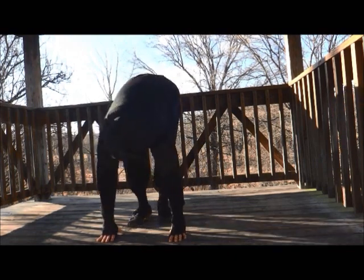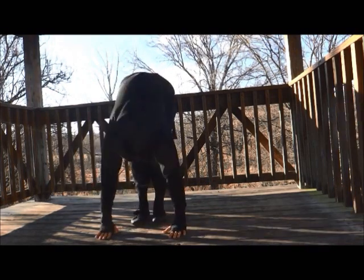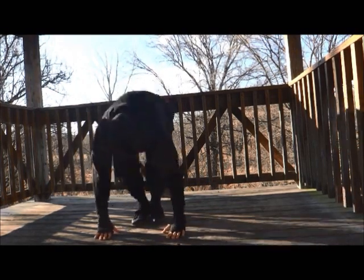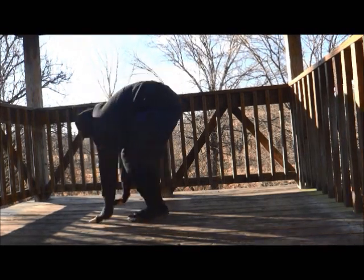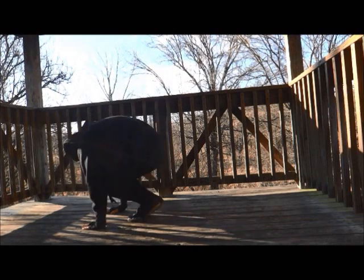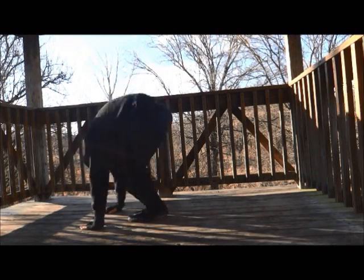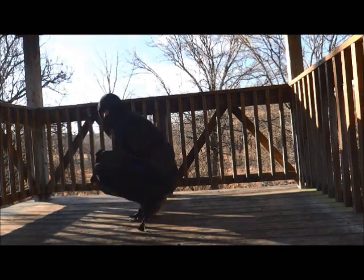Then for a little more of a stretch, you'll kind of bounce, straighten your legs out, bounce, and from the side — like such.